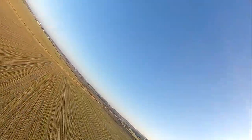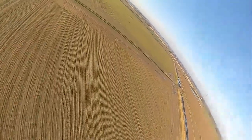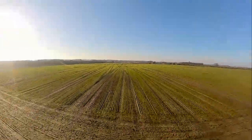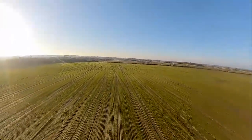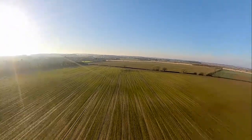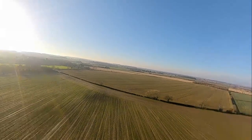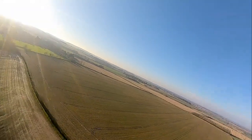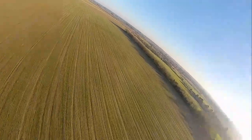I'll fly behind myself, looking forward. At the edge of this field here, about half a kilometre away, where this hedgerow intersects these two fields — about half a kilometre or so. There we go. It's pretty good.